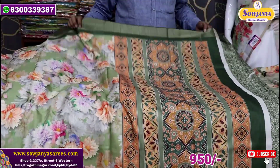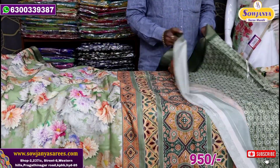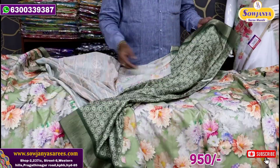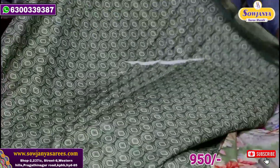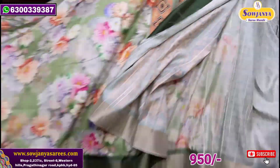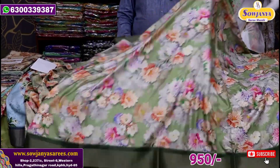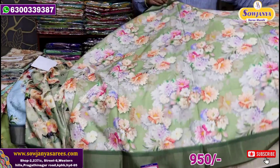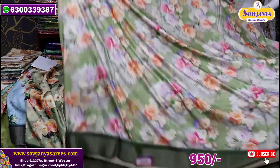We will get the same part in the middle. We will print a little bit in the blouse — a little different from the middle. We will also print it overall.